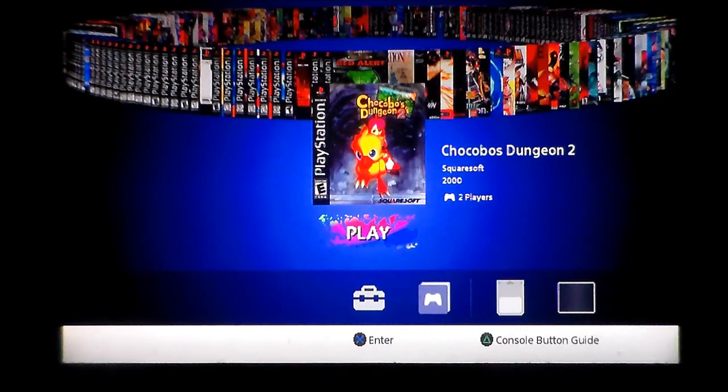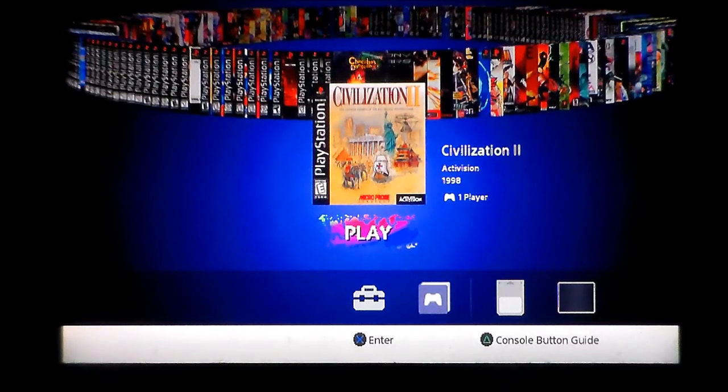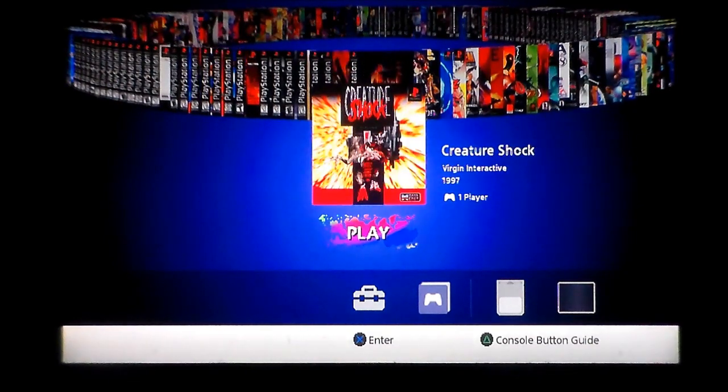Chocobo's Dungeon 2 — is that from Final Fantasy? Not sure. Civilization 2 — that's a nice inclusion; with the size of this catalogue you'd hope for lots of different genres. Colony Wars — pretty sure that's a crossover title, not really happy about that. Covert Ops: Nuclear Dawn by Activision — never heard of it, I'll give it a go. Creature Shock — I've heard of it but can't remember it.